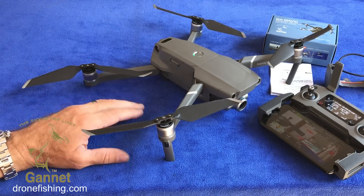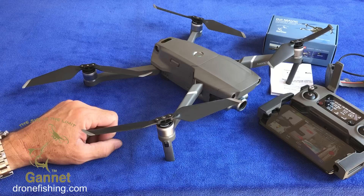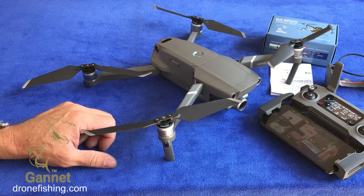This battery can easily handle four to five baits per charge. And that's it guys — happy fishing, tight lines!